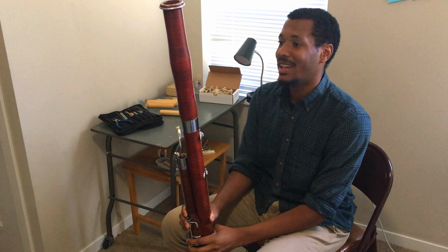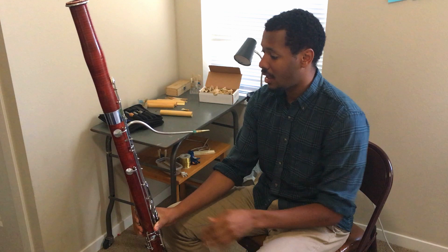Now, hopefully as you can see, the bassoon is taller than me when I'm sitting down. It's actually about four and a half feet tall — I think mine is, around there anyways.